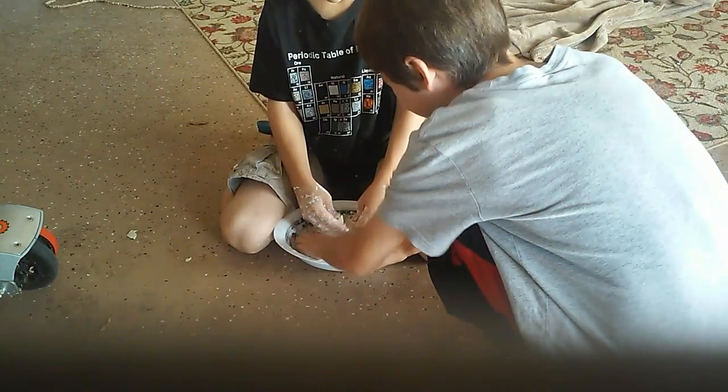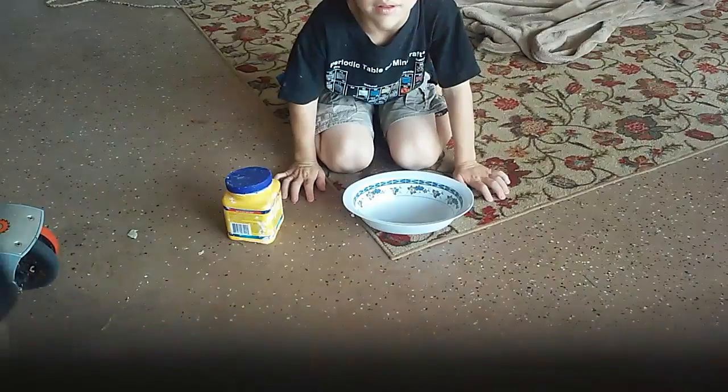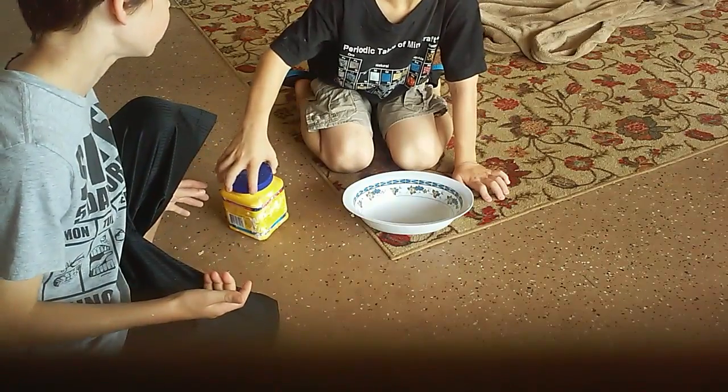Oh, this is awesome. Hi guys, welcome back to the channel. Today we will be making dough. Cousin dough.